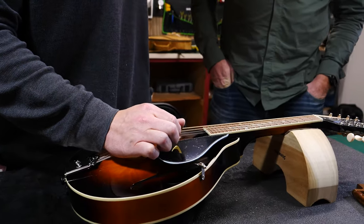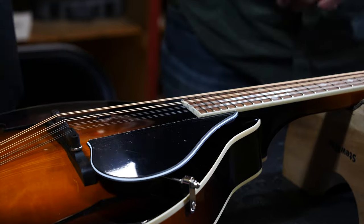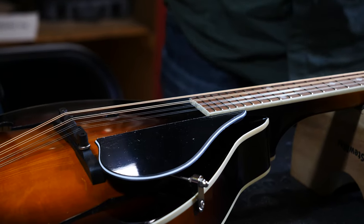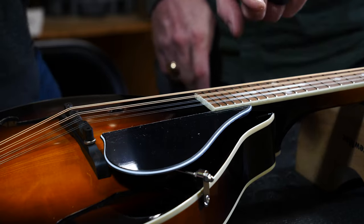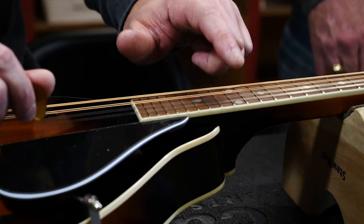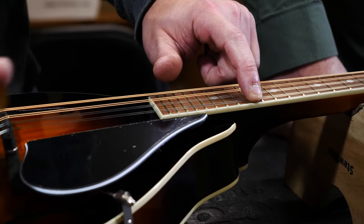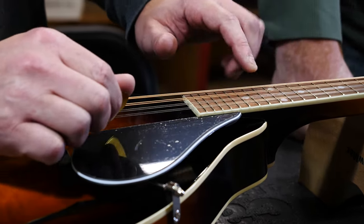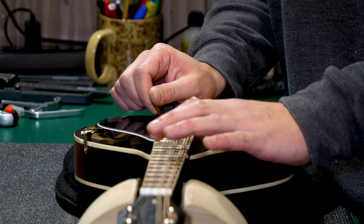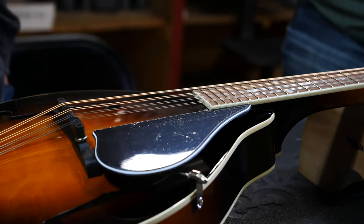To check intonation, play a harmonic at the 12th fret — just place your finger right on top of the string at the 12th fret without pressing it down, and play the harmonic. Then compare that note to the actual fretted note at the 12th fret. You can hear the fretted note is very flat compared to the harmonic. The harmonic pitch is not matching the fretted pitch, and that's how we know it's not intonated.